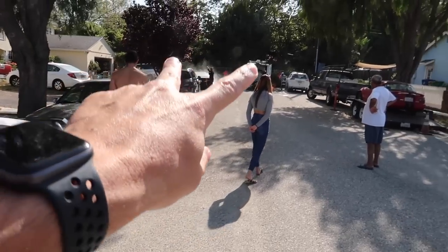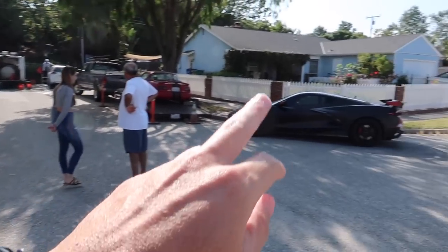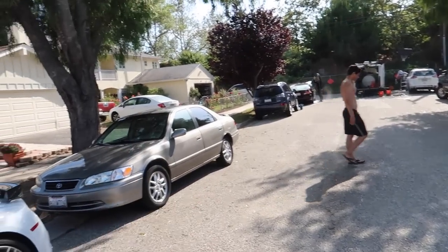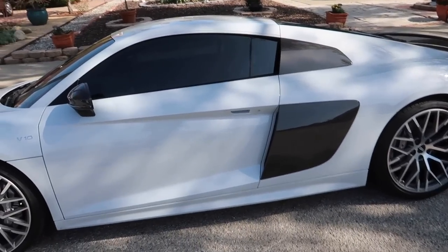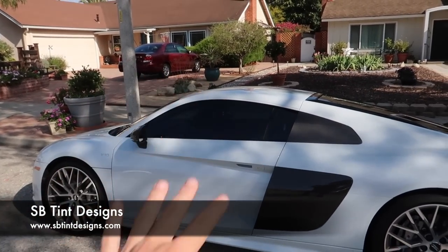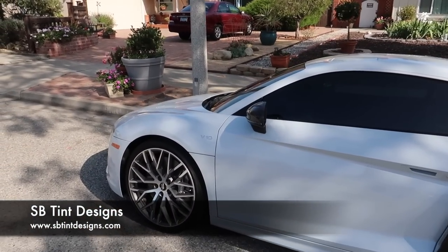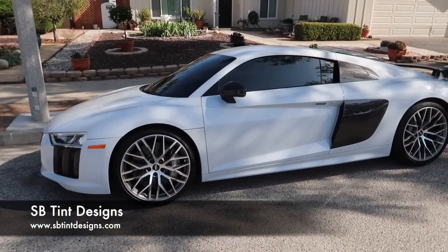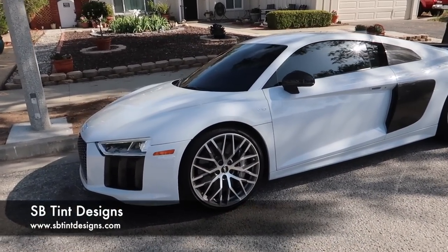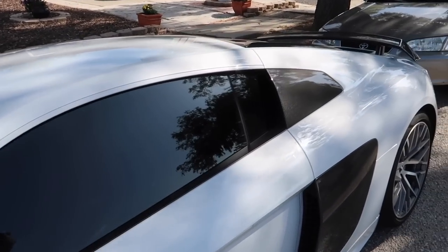Cars are getting washed — there's been a change of plans. They have extra people today so they're actually going to detail ours as well. I'll be sure to shout them out. Again, if you guys want any tint work done, wrap stuff — Hector at SB Tint Designs. Highly, highly recommend. We're in Santa Barbara, California, but pretty much anywhere in the Southern California area. Really good guy to go to — he does just premium, premium work. Look at that, it's absolutely gorgeous.